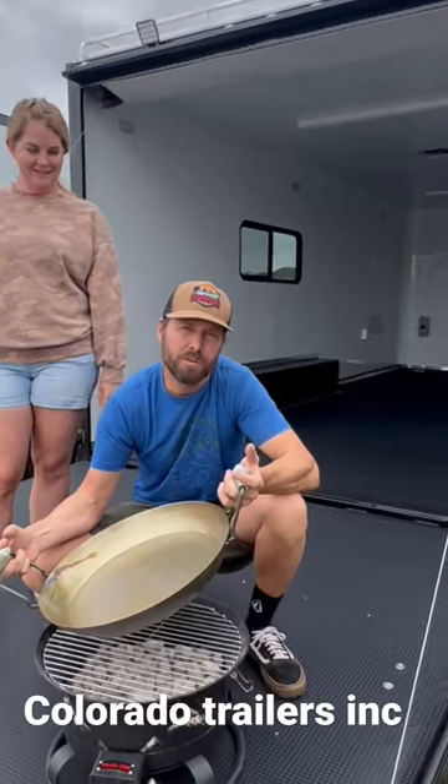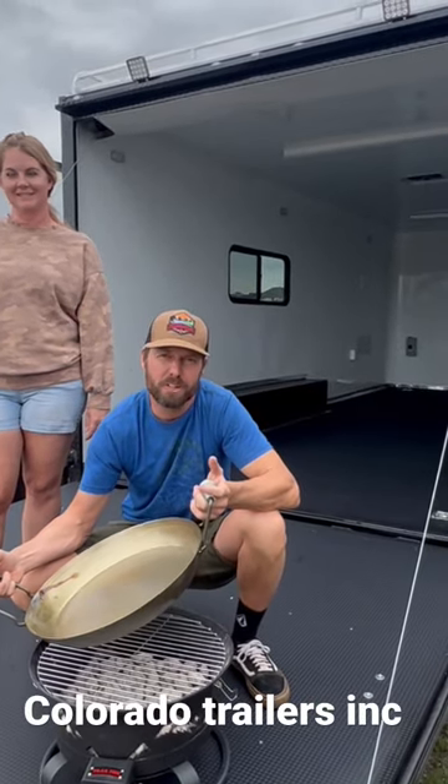And I just bought one of these trailers for Trailfire Grill. This is our new corporate headquarters. You'll catch us on the road.